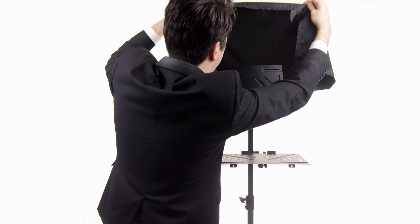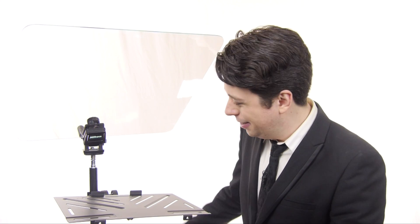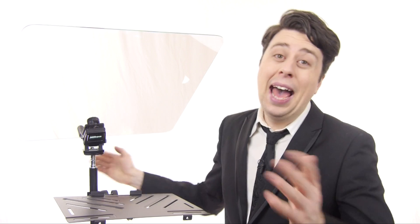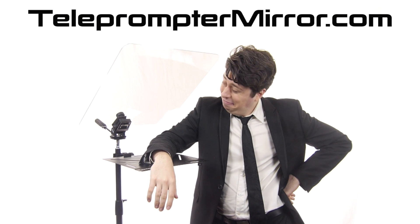You can get the whole package right now from telepromptermirror.com and have it assembled in just a couple of minutes. Or if you feel like a real Lego master builder, you could just order the special beam splitter glass from Teleprompter Mirror and construct your own setup specifically with a light stand and a Nikon 7070 mount — I didn't know Nikon was still in business either, but apparently they make a clamp that pinches the glass just right. That's the new and improved Presidential Teleprompter — find out more and get yours today at telepromptermirror.com.